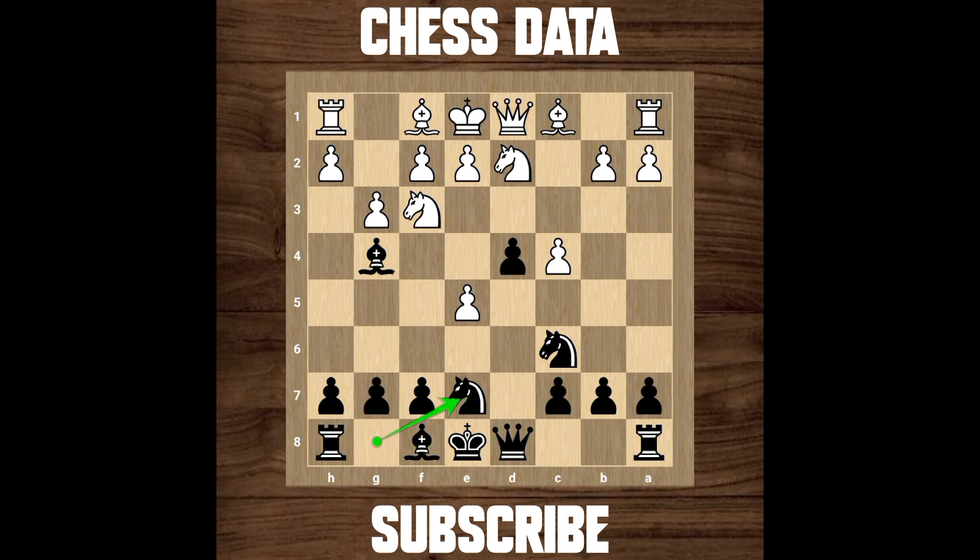After h3 from white, if you try capturing the knight, there is simply knight captures on f3 — because you wasted two moves playing bishop to g4 and then bishop captures on f3. In the meantime, white was just developing its pieces. White played knight b to d2 and then knight captures on f3, so white developed while you wasted two moves.